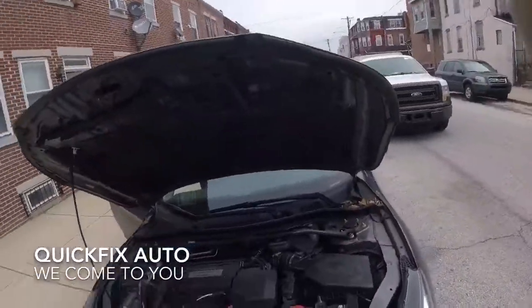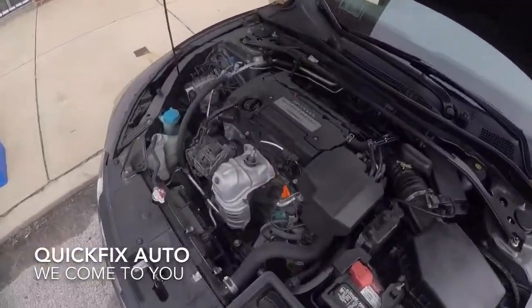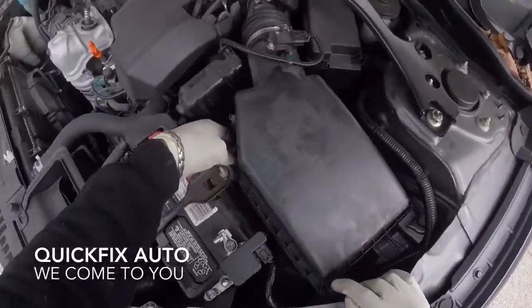All right, so I got a short video for you guys. It's a 2014 Honda Accord with a 2.4 4-cylinder engine. I already did the air filter but I'm going to show you how to access it.